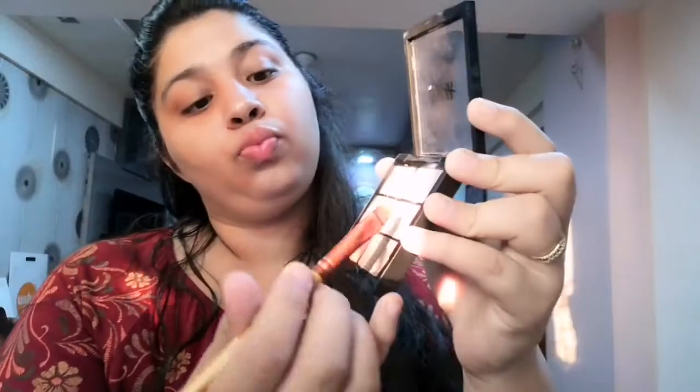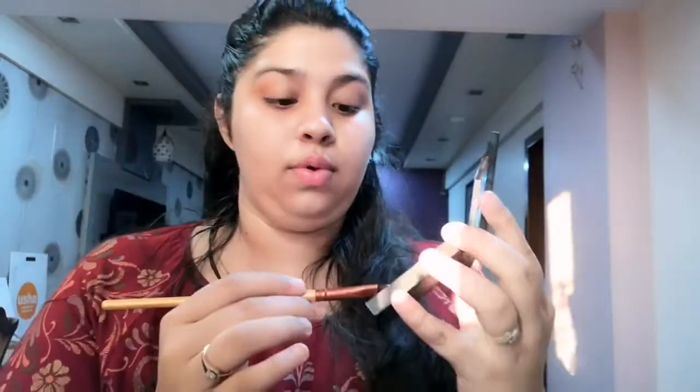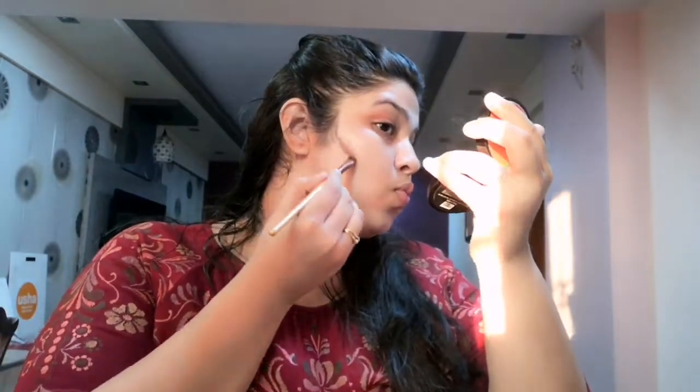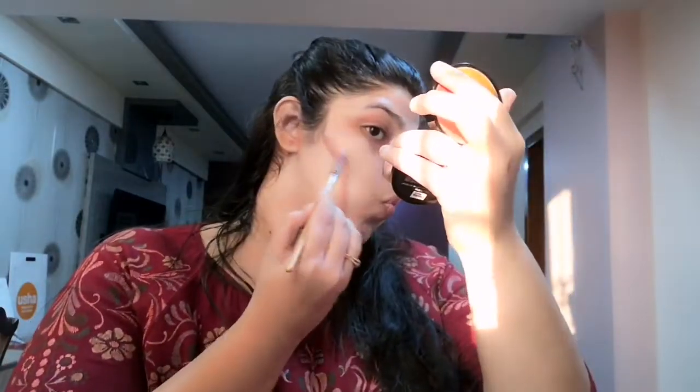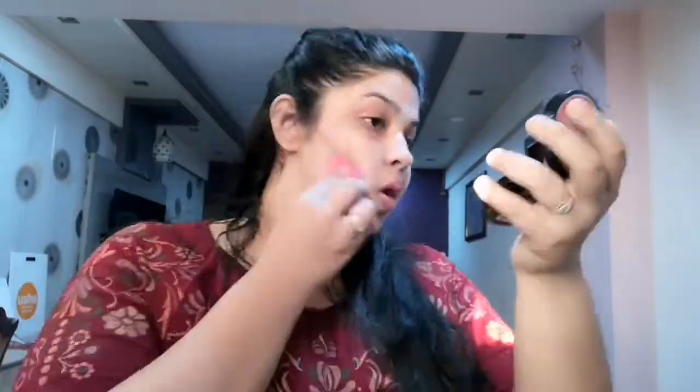Then I'll be contouring using this brown shade from my Nika color correcting palette. I'll contour my cheekbones and carve out the natural cheek hollow so that my face looks slimmer, and I'll blend it out again. Then I'll be using this LA Colors matte foundation, which is matte yet medium coverage.